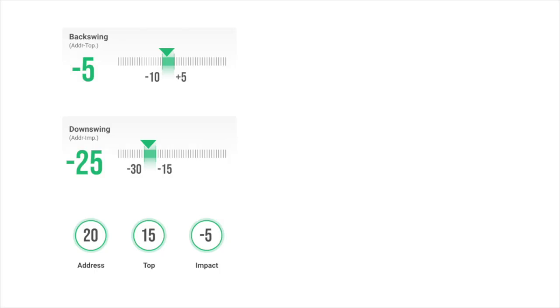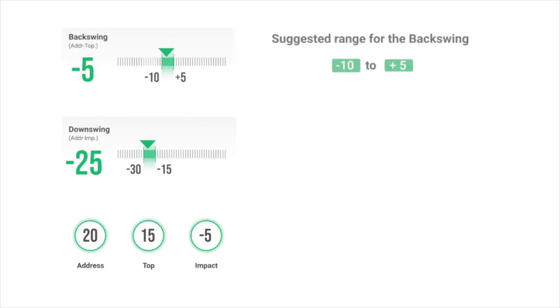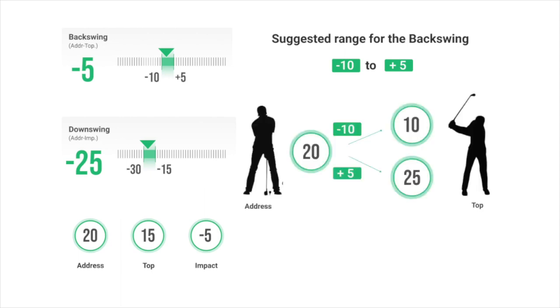So what are good flexion extension numbers to aim for? Using an example with a neutral grip: the three numbers show the amount of flexion extension at address, top, and impact. The player had 20 degrees at address, then decreased extension to plus 15 degrees at the top, and at impact had minus 5 degrees of flexion. The backswing metric measures the extension change from address to the top of the backswing. Tour player data shows that good players keep their extension stable or slightly decrease it from address to the top, so they do not open or close the clubface a lot. Based on this, the suggested backswing metric range is minus 10 degrees to plus 5 degrees. For example, if you had 20 degrees of extension at address, you should have from plus 10 to plus 25 degrees of extension at the top.